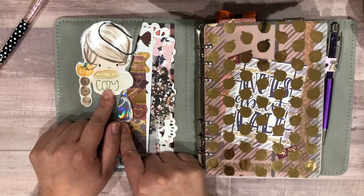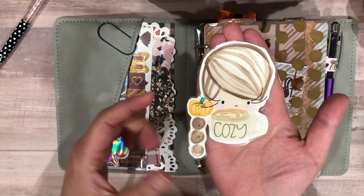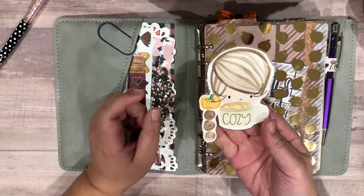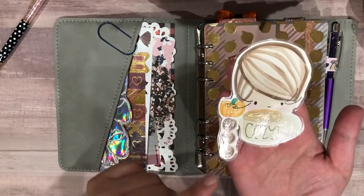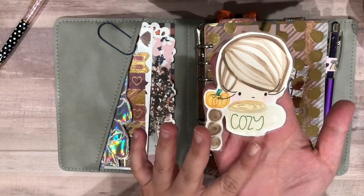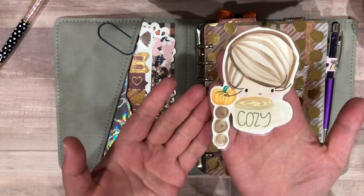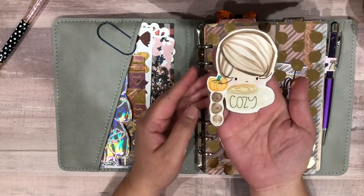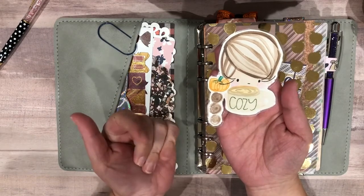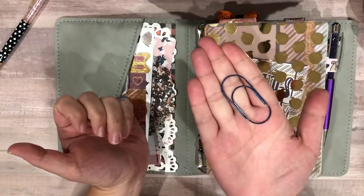In the front pocket, I have my Penelope and Friends — this is a custom Penelope from Kimmy Plans, that's her Instagram name. She creates these, and a couple weeks ago she did a grab bag where you could get a Penelope or a Friend. A Penelope is just a head and an accessory; the Friends are full body. I got a Penelope and they were all fall themed. She's got a cute little pumpkin and what looks like a coffee or hot cocoa. The clip is just a Target Dollar Spot clip.